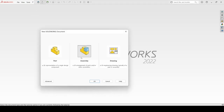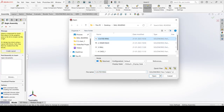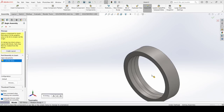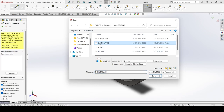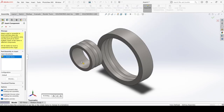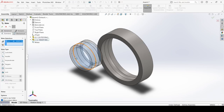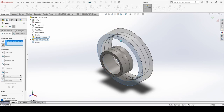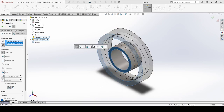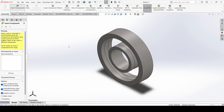Now we will assemble it. Select New, select Assembly, apply OK. Insert the outer ring, then insert the inner race. Go to Mate. Select this face and this one, and apply Concentric. Select this face and this face and make it Coincident.